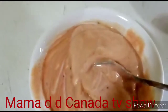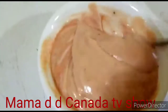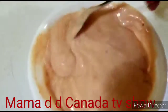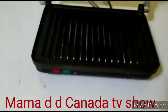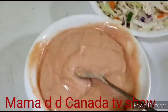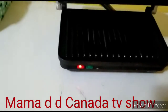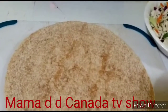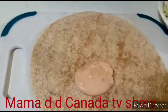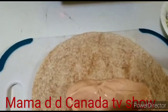There's one sauce I wanted to add but I couldn't open it — nobody was home to help me, so I'll use it next time. Everything else is set. I'm gonna start assembling now — I'll add the sauce and add my chicken.